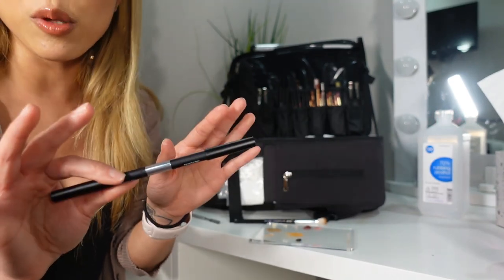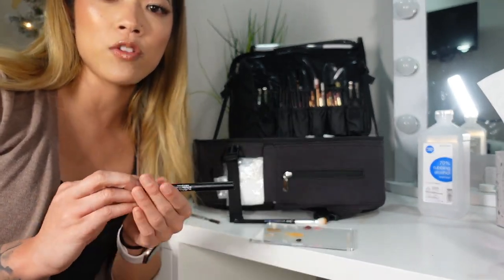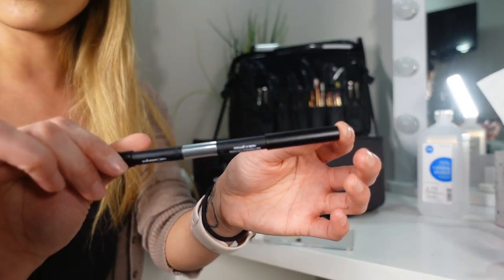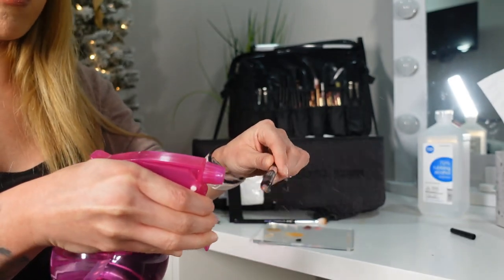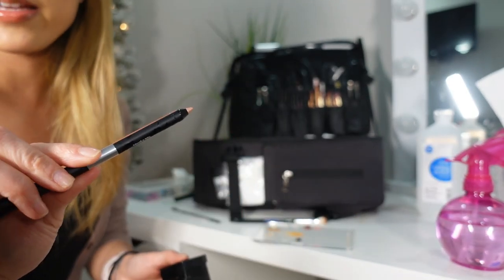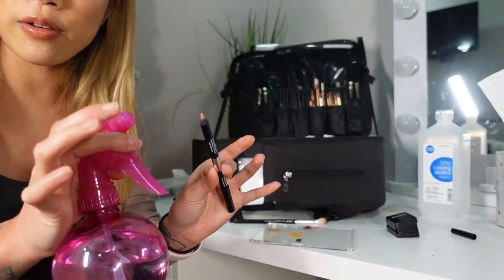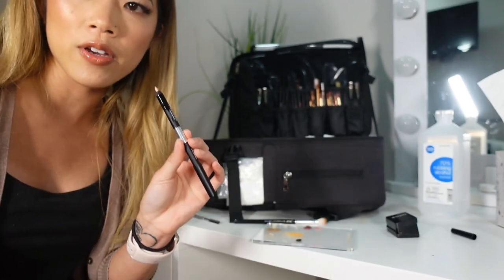For pencil products — mainly eyeliners and lip liners — make sure you have the kind that can physically sharpen. That is the only hygienic option. If you have pencils that twist up, spraying them with alcohol is not going to sanitize them all the way, so you're technically cross-contaminating. Spray your pencil down with 70% alcohol, let the tip dry completely so it fully absorbs, then sharpen it to remove the excess layer on top. Then spray it down with alcohol once more, let it fully absorb and dry, then cap it off — now it's completely sanitized.